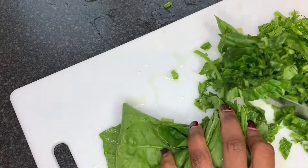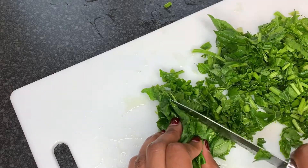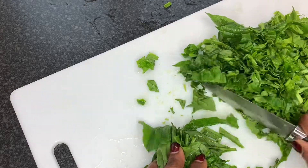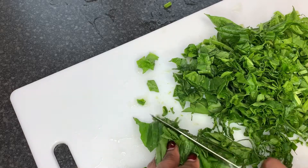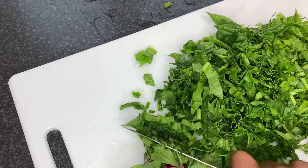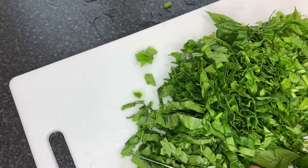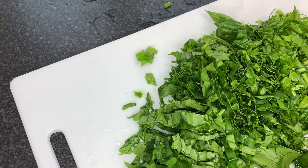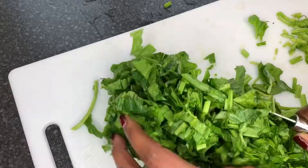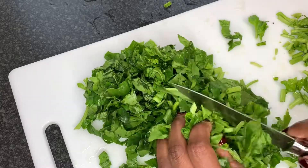Just cut them like that — it really doesn't matter how you do it. If you want you can put them in a food processor; I personally like to just cut it this way, that's just my preference. Give it a nice cut, and once I finish cutting it that way I'll go through the heap it's created and give it another cut. You can also use kitchen scissors if you want — it's really up to you. Making sure my spinach is cut to the sizes I want.